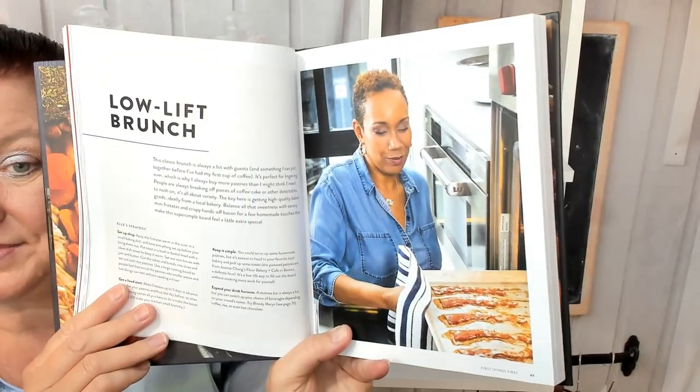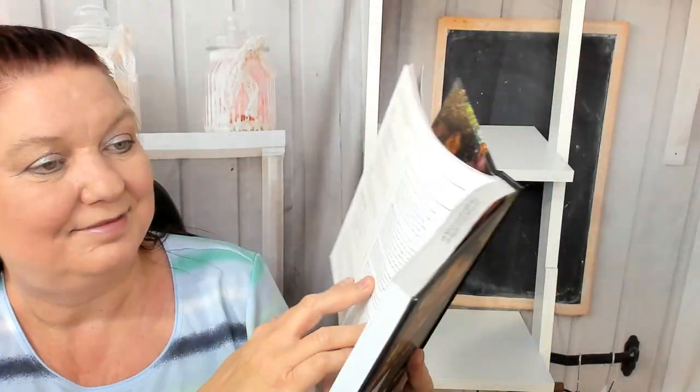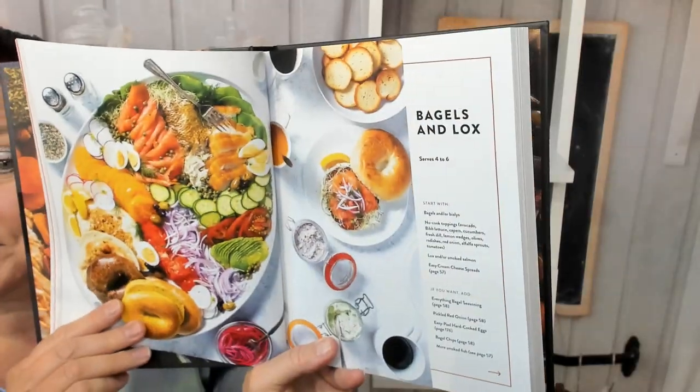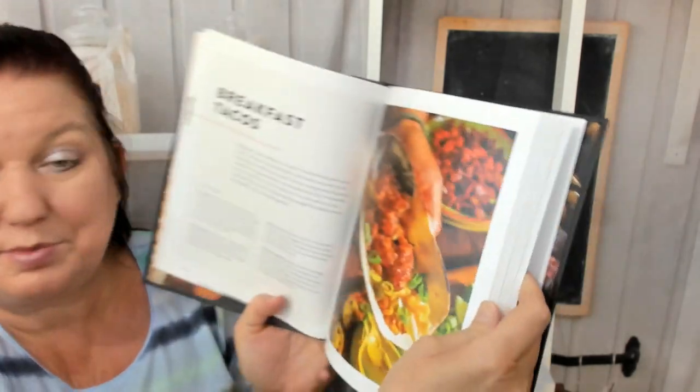A low-lift brunch. Brunch frittata fillings. Mimosas. Bagels and lox board. So you get the drift — let's start skipping ahead. Take a look: breakfast tacos.